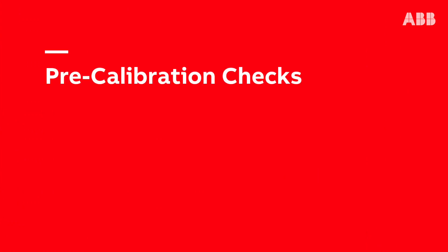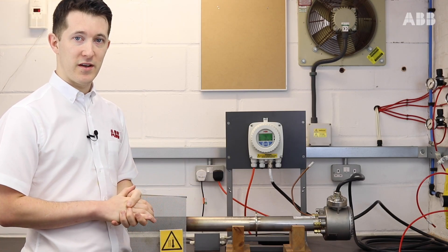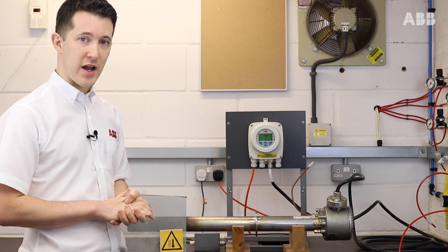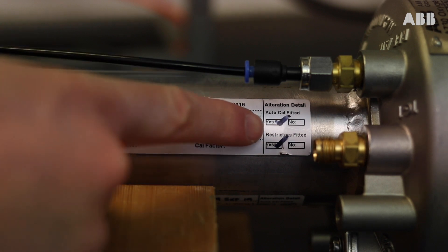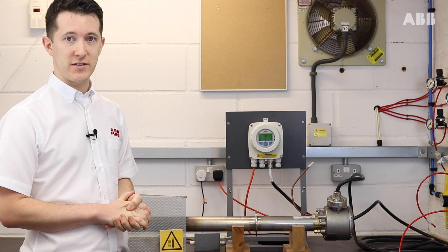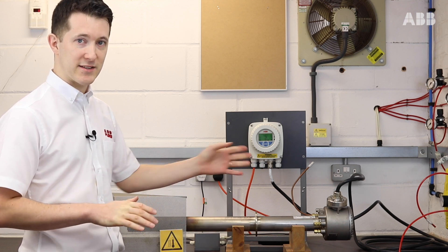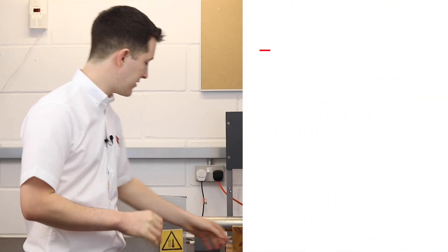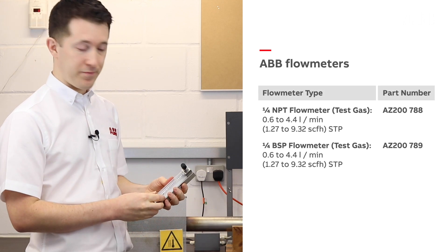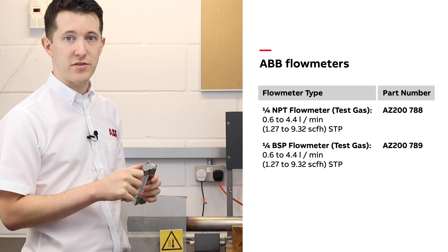Before we start our calibration there are a few things that we must first check or make sure we have in place. First of all, let's check our probe to see if we have AutoCal or restrictors fitted on the label here. I always recommend restrictors because this means you are guaranteed to get the correct amount of flow to your sensor from your test gas line, providing you have one bar of test gas pressure. If you don't have restrictors, use a flow meter and adjust the inbuilt valve to get around 2.2 litres per minute.